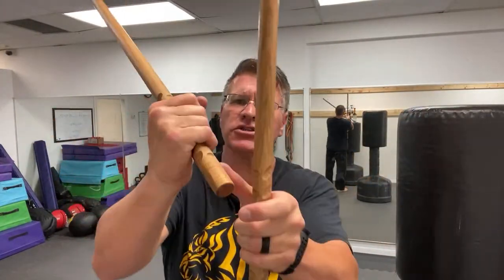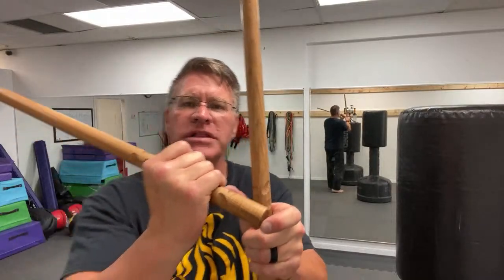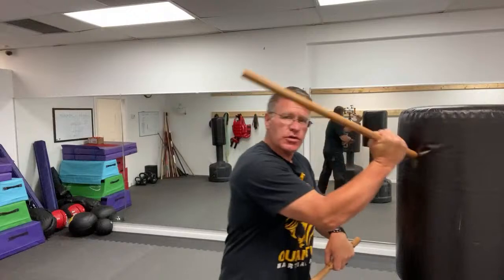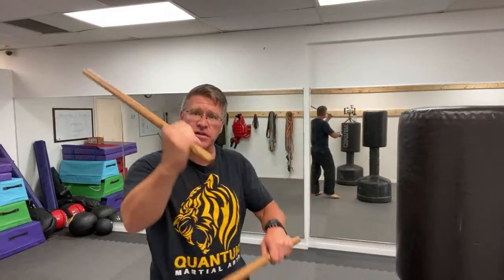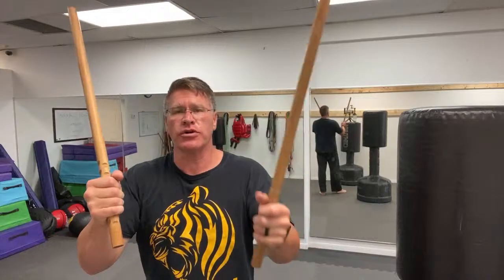After you do this motion for about 30 seconds, put your hands toward the end of the stick. You want to make sure that you always have a little bit of room at the end. Choke up like you would a baseball bat so that you can strike with this side. This can also be used to trap and even strip a weapon out of somebody's hand once you learn how to use it.